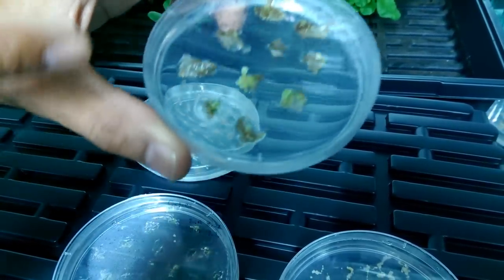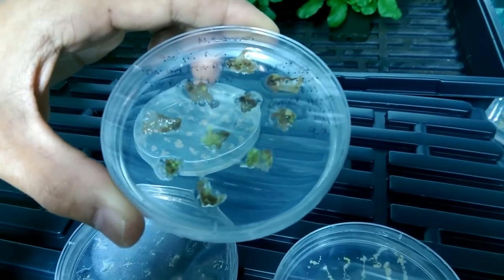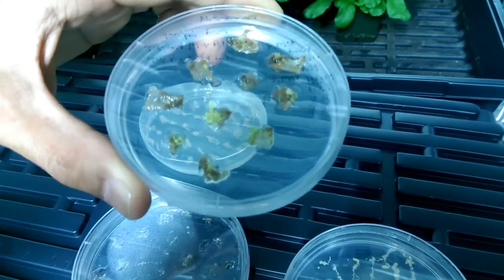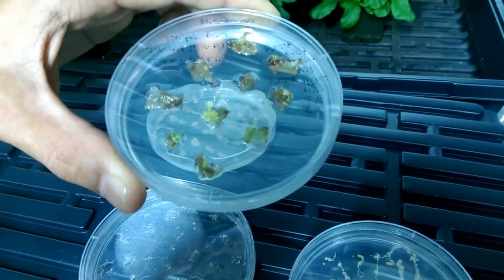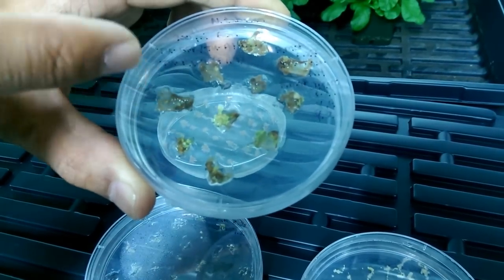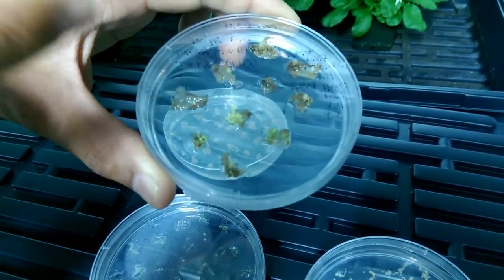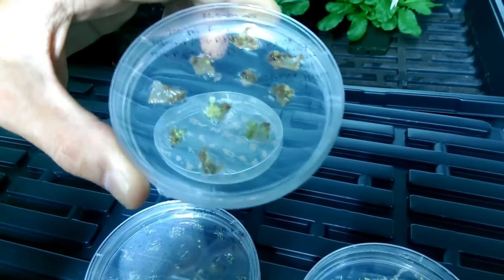And here on this plate you can see what we hope will be the tissues that are going to turn into our glowing plants. We're growing these callus on a selectable media that looks for only the cells that include our selectable marker, which is a herbicide resistance. As you can see, a small number of the cells are growing into little green clumps. These clumps we hope — and we don't know for sure yet because it's too early — but we hope also contain our glowing genes, and when we regenerate them out into a whole plant they should have the gene in that.